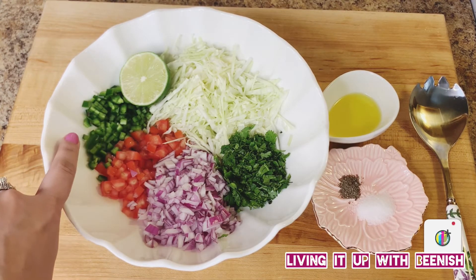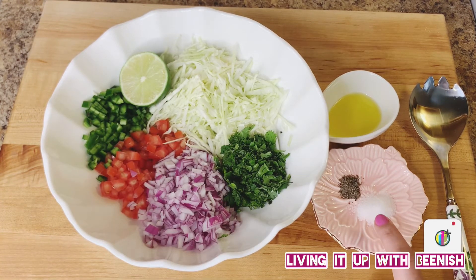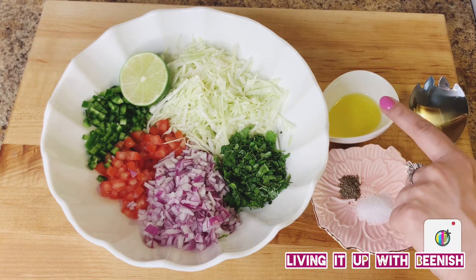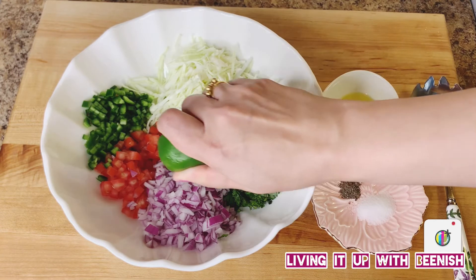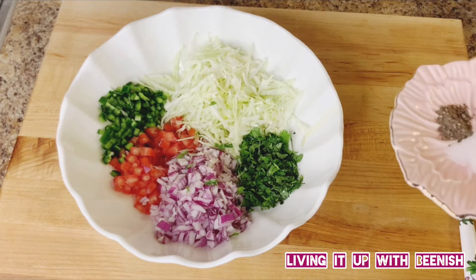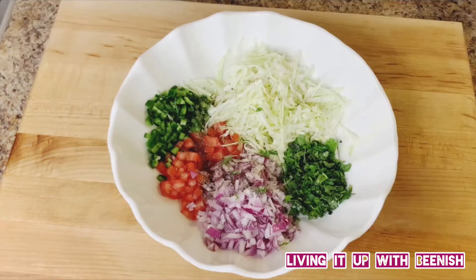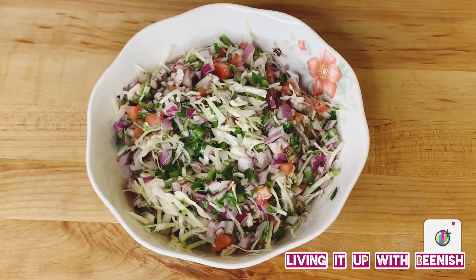We will also use lime, salt to taste, a quarter teaspoon black pepper powder, and 1 teaspoon olive oil. To make the salad: add the juice of half a lime, 1 teaspoon olive oil, salt, and black pepper. Mix everything properly. The salad is ready — it's so yummy and tangy. You can eat it just like this.